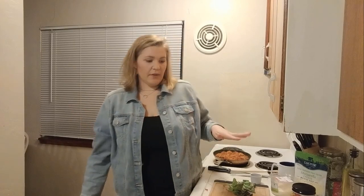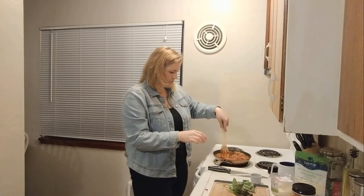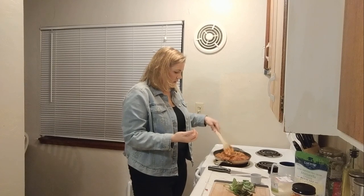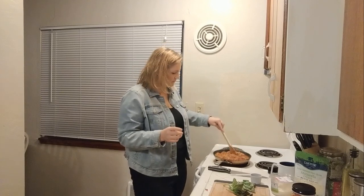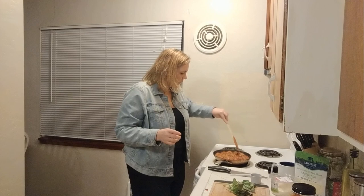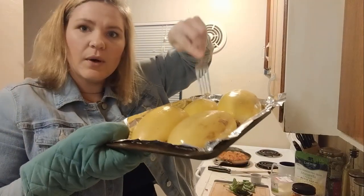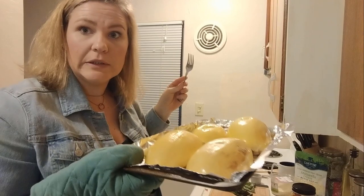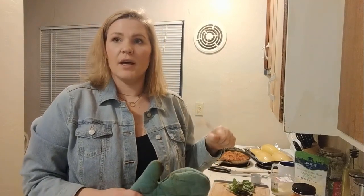It sounds like both timers just ended at the same time, which is good. Our meatballs are looking good. I switched them to a pan instead of a saucepan because they needed more room to breathe — they couldn't function in that little saucepan — so I switched them and I think that's working out nicely. Let's check our spaghetti squash. It's definitely done, it's super soft. We're going to shred the inside and leave a little bit of the innards inside so we can refill it with all the goodness.